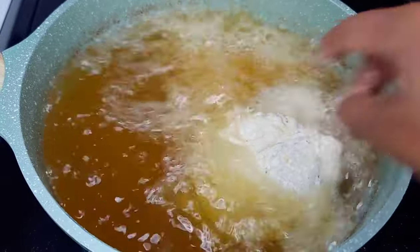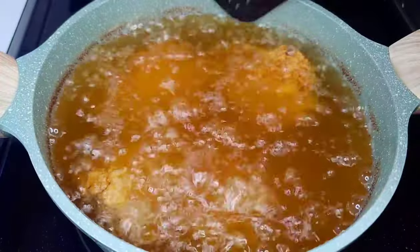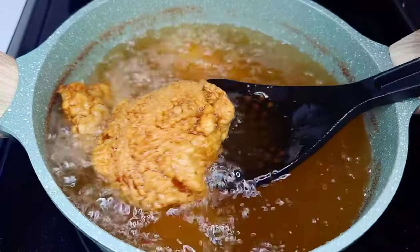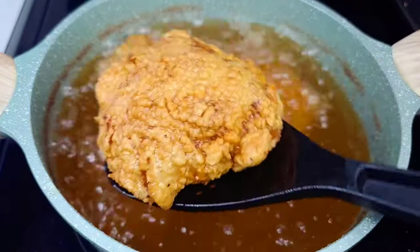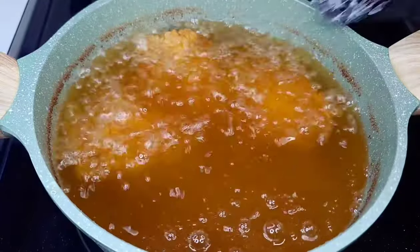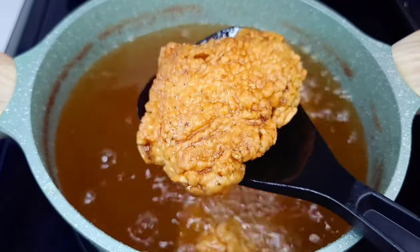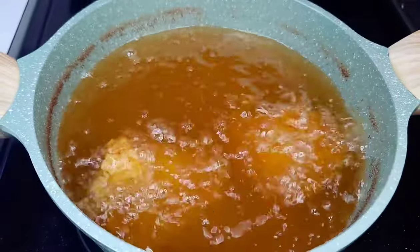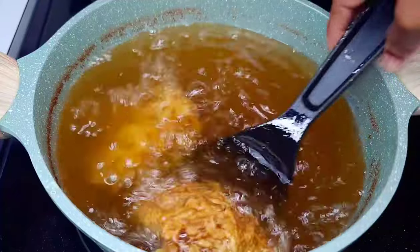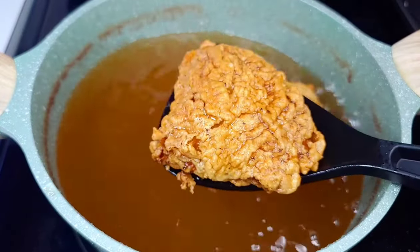We'll cook the thighs until they're nice and golden brown and cooked all the way through. That's basically it — that's how I make my Caribbean style fried chicken. The chicken was so juicy, tender, and flavorful. It was marinating overnight, so you know how delicious this was. I can't wait for you all to try this recipe!